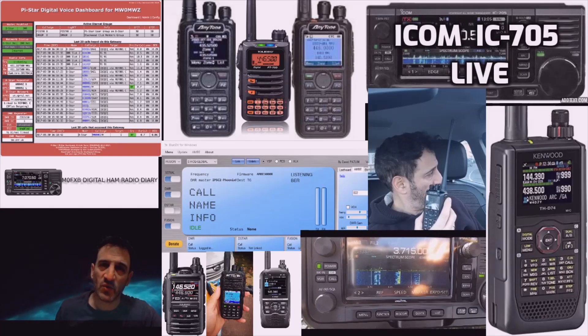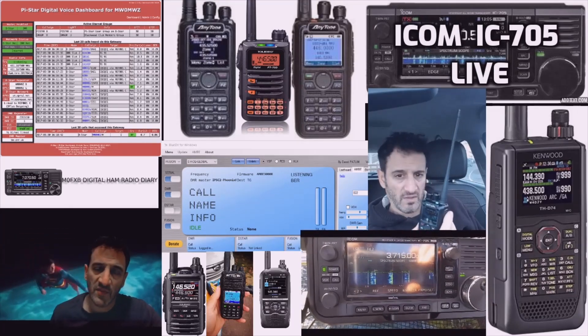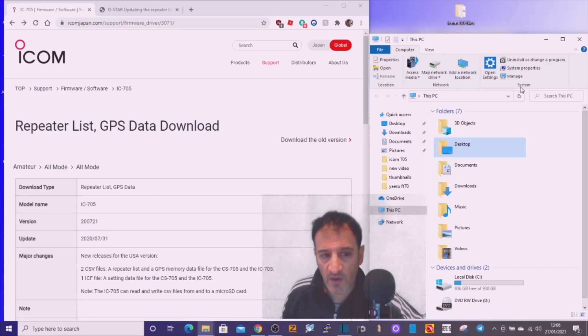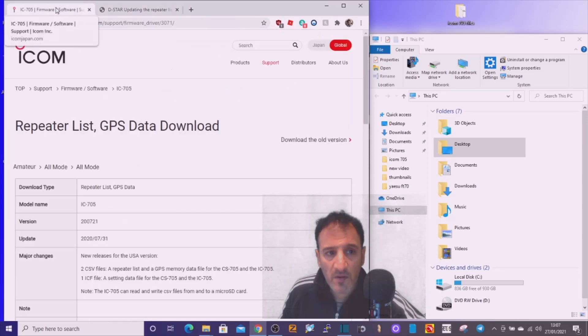Welcome to M0FXB digital ham radio diary. We're going to have a go at transferring the repeater list and the GPS data download to my ICOM 705. The system for the 7300 and the 9700 is probably the same, but there is a manual that you can download.